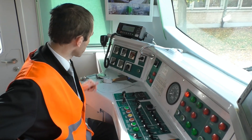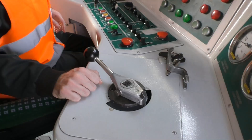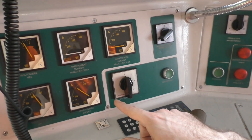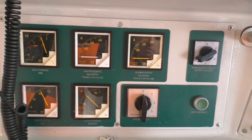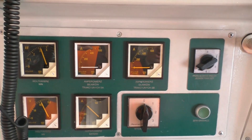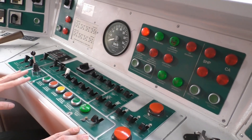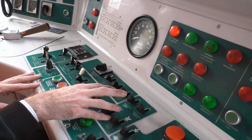Na pulpicie maszynisty znajduje się nastawnik kierunku jazdy, nastawnik jazdy i hamulec pneumatyczny typu Orliko. Pod radiotelefonem znajdują się amperomierze i woltomierze. Ponieważ mamy dwa wagony silnikowe, mamy dwa amperomierze, woltomierz wskazujący napięcie sieci, woltomierz baterii i amperomierz baterii. W centralnej części pulpitu znajdują się przełączniki służące maszyniście do uruchamiania i sterowania pracą pojazdu.